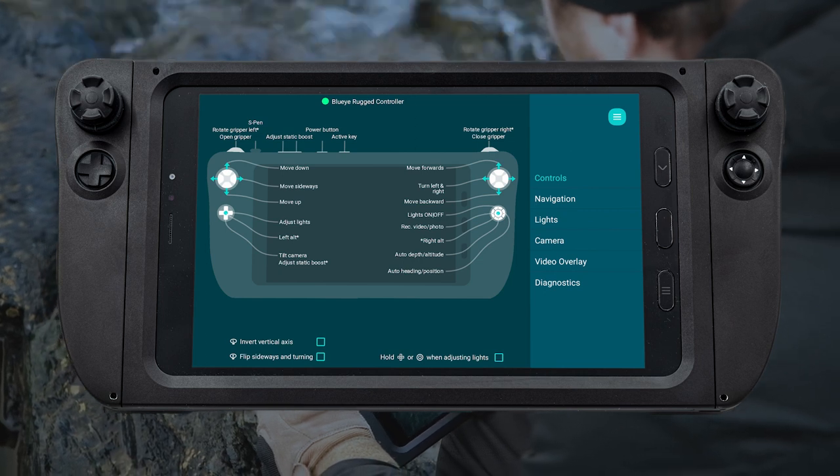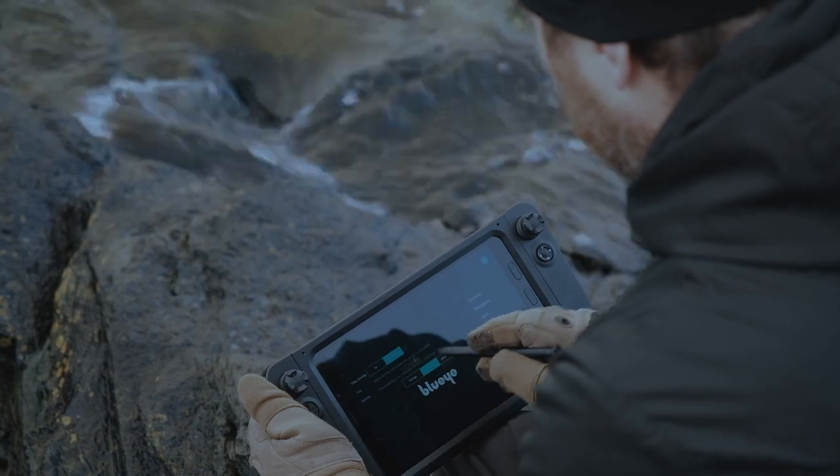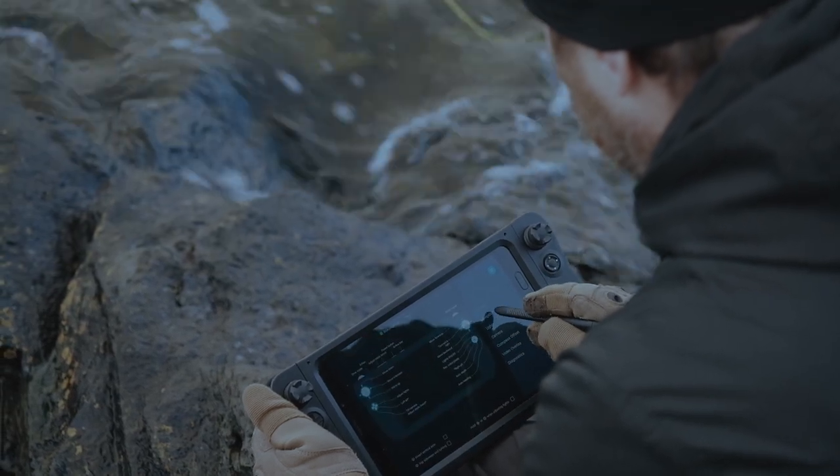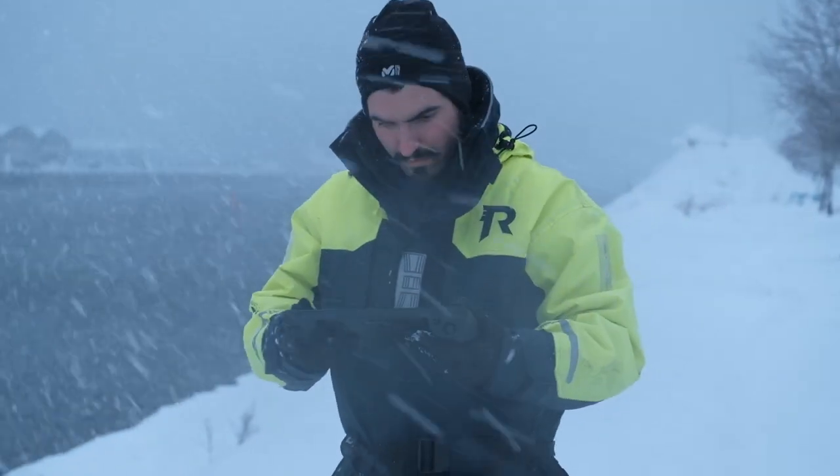The user interface on the control device is simple, intuitive to operate, and ergonomically designed to fit nicely in your hands. We field test equipment at our headquarters in Norway, so believe us when we say you can even use it with gloves.